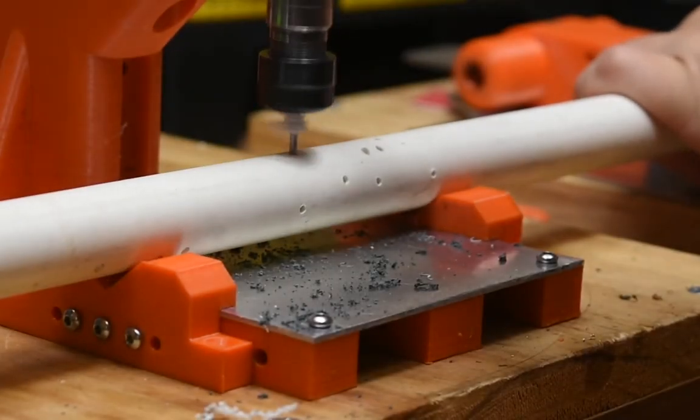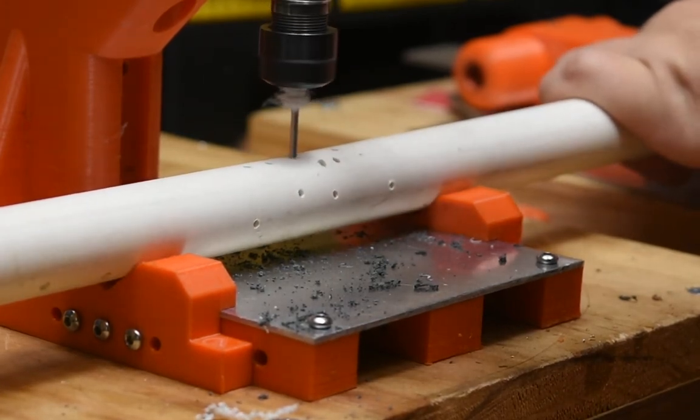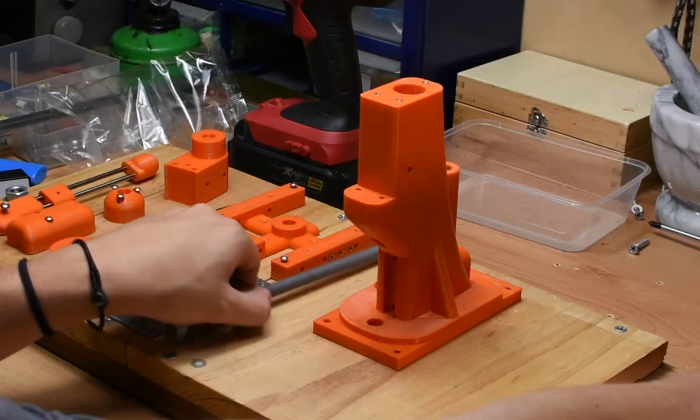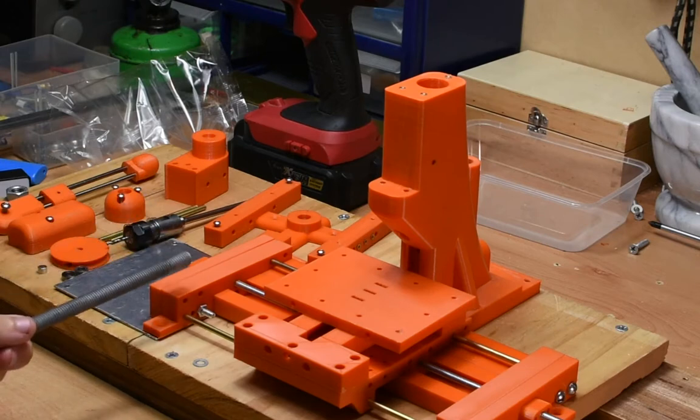Hey guys! As the title hopefully implies, this is a build video for my 3D printed drill press. As it stands, it's a perfectly functional drill press. I'm still working on a slide table and some other bits and pieces, but this video is just for the basic drill press and table.